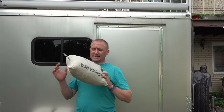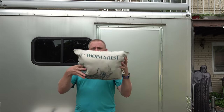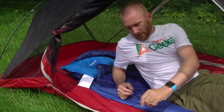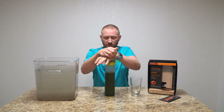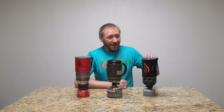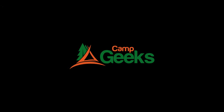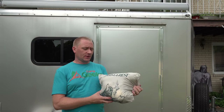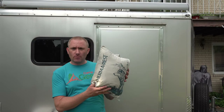Well today here on Camp Geeks, standing by my camper, we're gonna take a peek at the Argo Blanket from Therm-a-Rest. Welcome back to Camp Geeks guys. Today we're looking at the Argo Blanket from Therm-a-Rest.